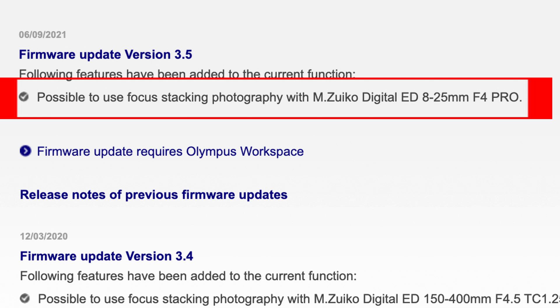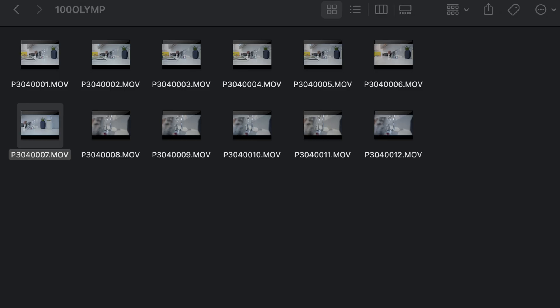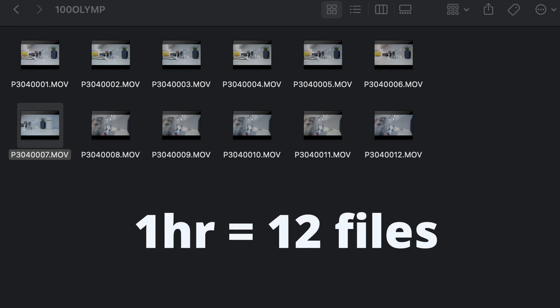Feel free to downgrade to this version. Unfortunately, this won't fix the file splitting — a one hour recording in 4K will give you 12 different files.